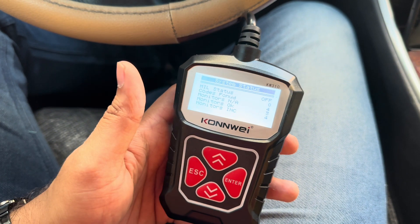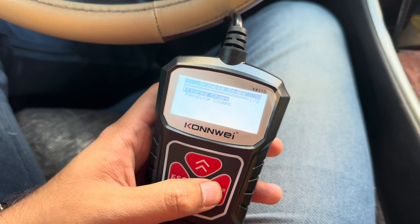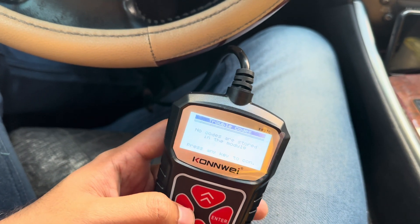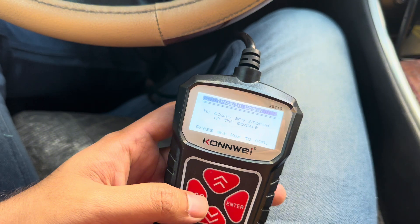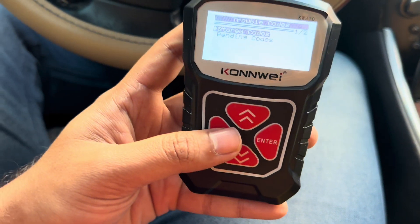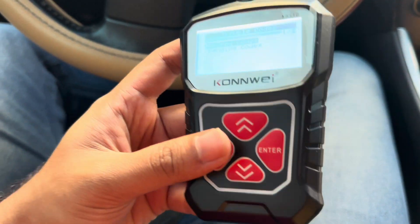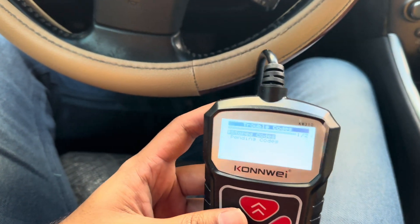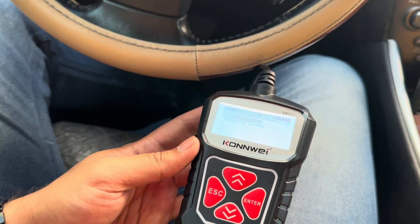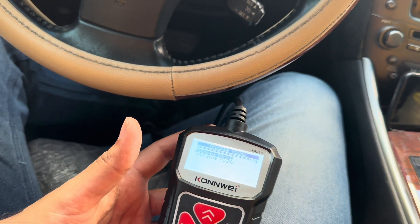No codes found. But it's actually impossible that your car had codes and now after resetting them they are completely gone. In that regard, this tool is limited — but at first it can tell you the codes so you can take care of them with a mechanic, or if you are a mechanic you can handle them yourself.